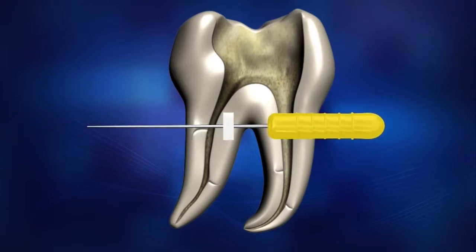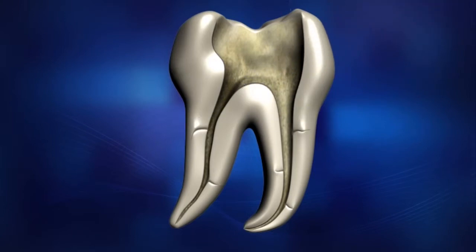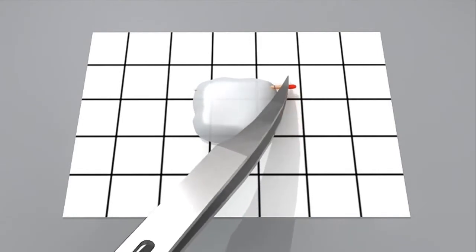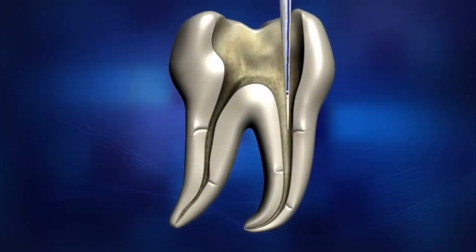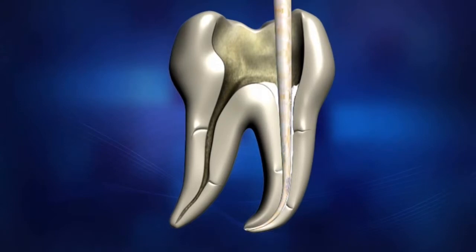To select an appropriate size for the hand plugger, insert the hand plugger and match it to the Diapen tip size. Coat the fitted master cone with sealer and insert the cone repeatedly into the canal 2 to 3 times. This will help eliminate any gaps between the Gutta-Percha and the surface of the canal.